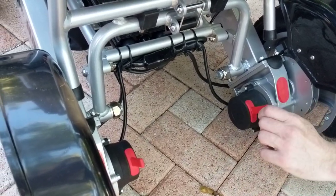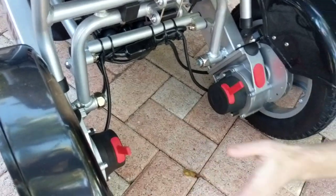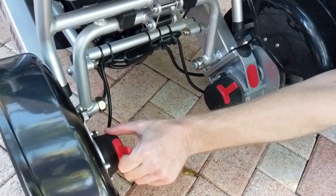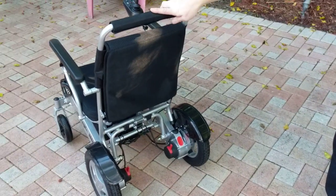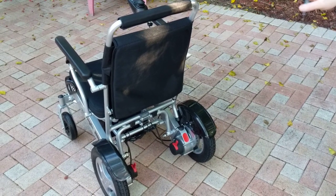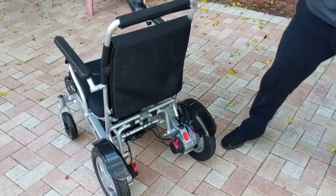I'm going to unlock the chair, making it a manual chair and not a power chair. This knob goes forward, and this knob goes forward — now I can push the chair forward. In order to fold the chair, there's one very important component to focus on.